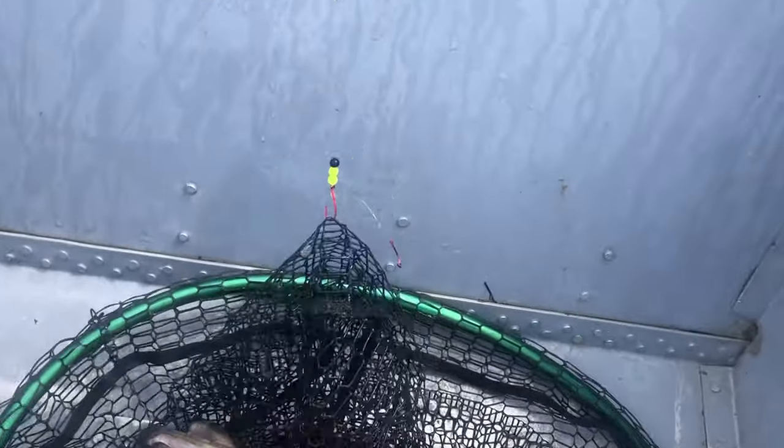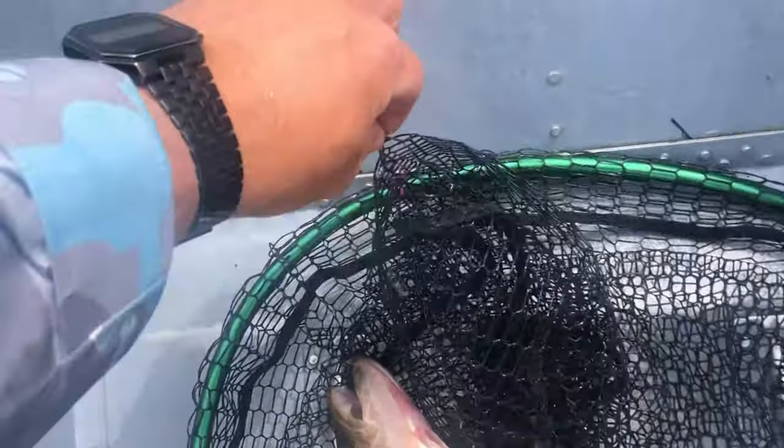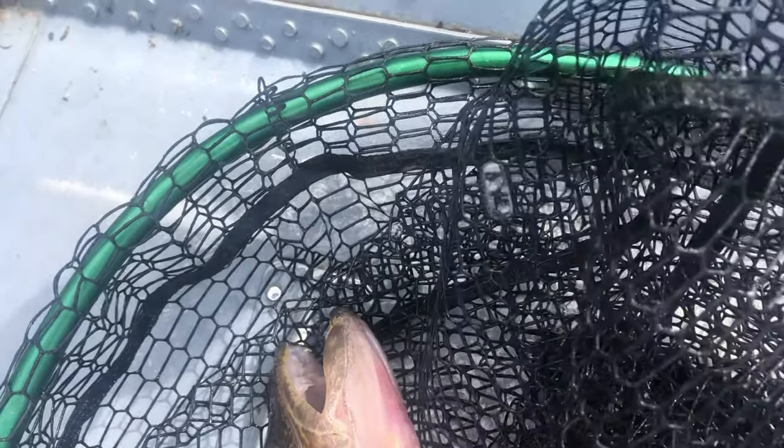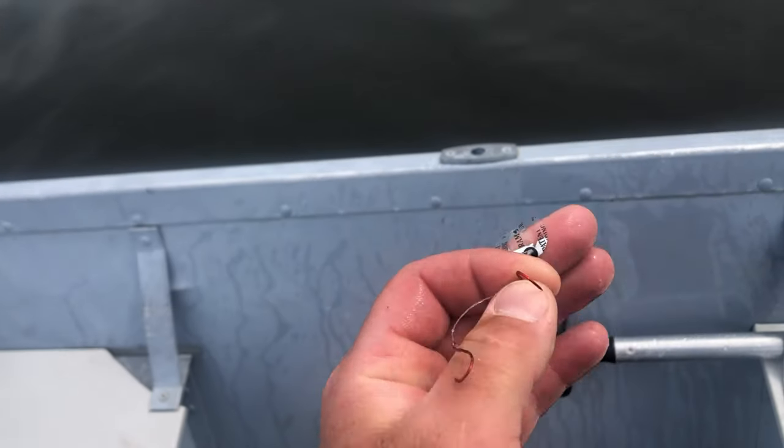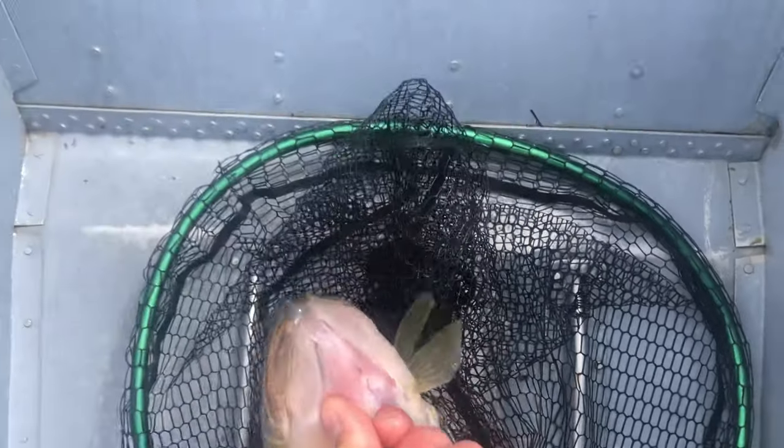So guys, I was using the bottom bouncer and Montana blade with a crawler. Here we go — double hooks. Here's a nice walleye.